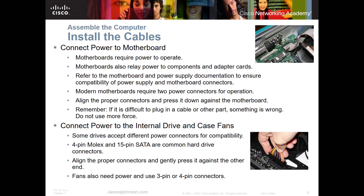Now we're going to connect everything to the motherboard. The motherboard requires power to operate, so connect your power supply to the motherboard — it relays power to other components and adapter cards. Refer to your motherboard documentation to make sure everything is compatible and the right power connectors are going to the right places. Align the connectors and press them down — it takes a little pressure and only goes in one way. I sometimes put my finger under the motherboard so I don't push too hard and crack it.